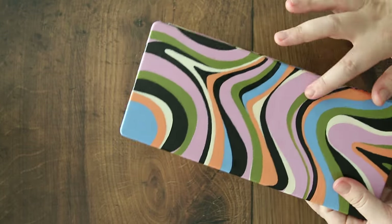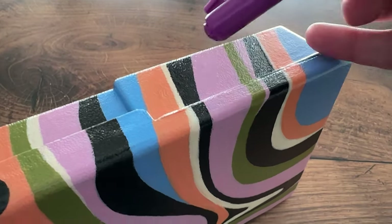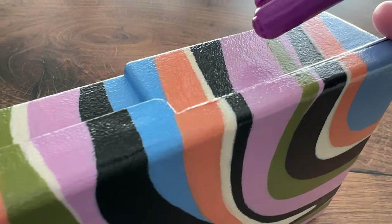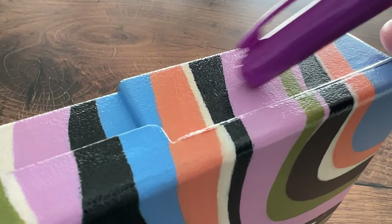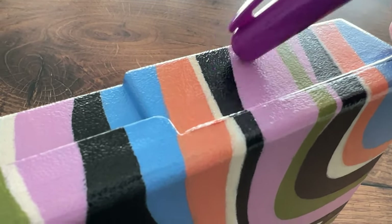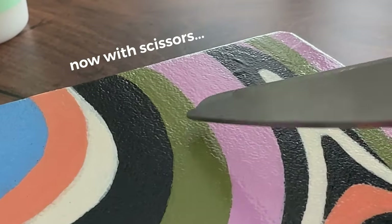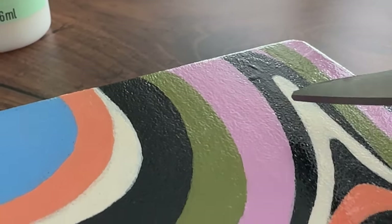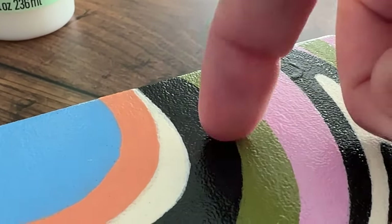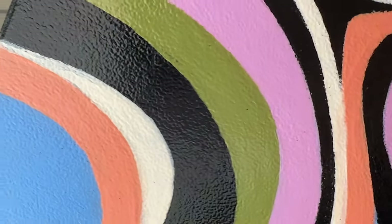Someone left a comment that it's possible this type of varnish is more scratch resistant. I'm really nervous to test this, but my curiosity has to. Okay, maybe don't scratch with scissors, but even so — not too bad.